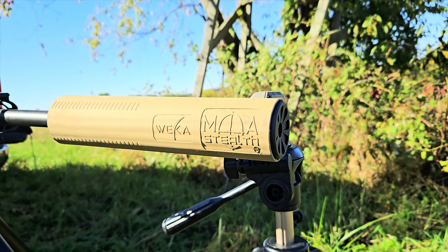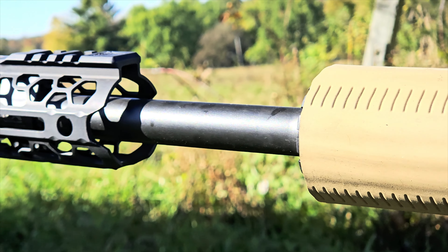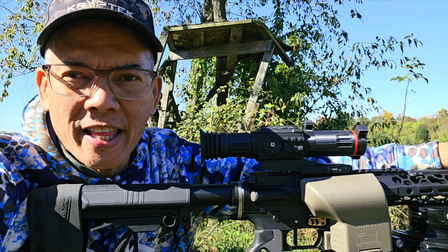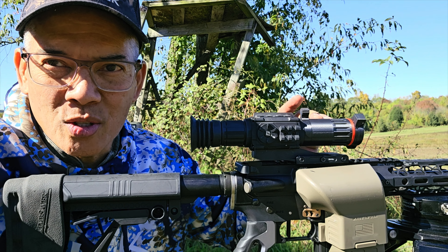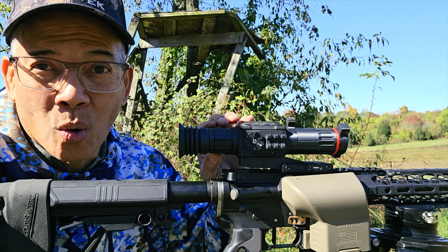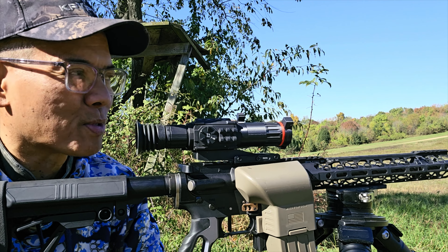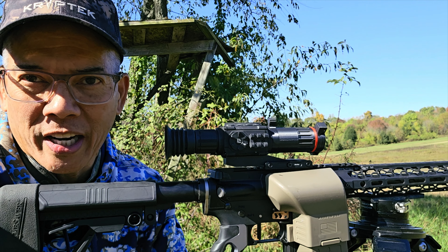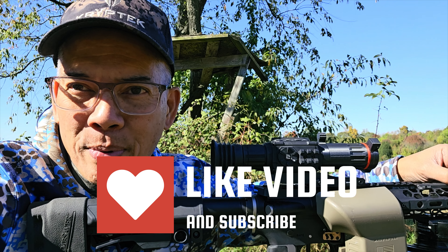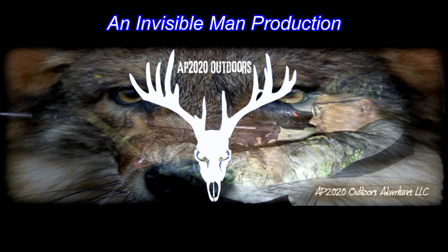I gotta give a shout out to Weka — my suppressor cover. These folks are out in New Zealand of all places. There's nobody in the United States that actually makes an awesome high temperature silicone rated can cover, so check them out — it's Weka. Also, the 400 Legend with this Arcan Optics Zulus HD 5 to 20 power scope — I'm gonna be able to record gun sight video footage for the coming deer season here in Ohio. The subsonics are pretty cool too — at 100 yards there's at least a foot drop, but I may hunt with them out of the deer blind since I've only got about a 12 yard shot to the feeder. This is Nito with AP 2020 Outdoors — remember, support that Second Amendment. We'll see you guys later, stay based.